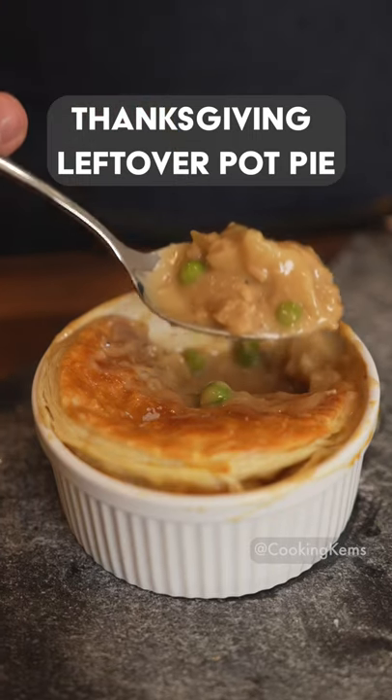This Thanksgiving leftover pot pie is quick and easy to put together and topped with buttery puff pastry. So let's begin.